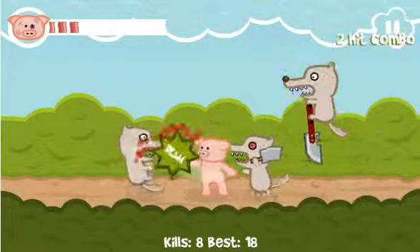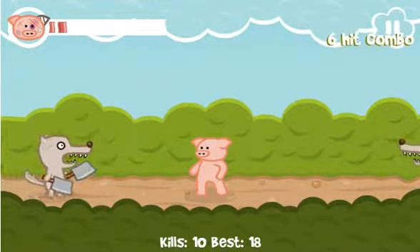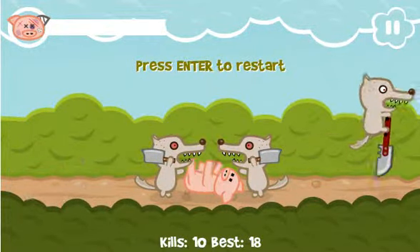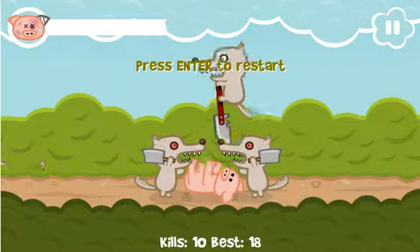Oh yeah! Take that shit! Get out of there! Oh my god, you're throwing things! I think my average is like 10, but if you average out the other runs... anyway.